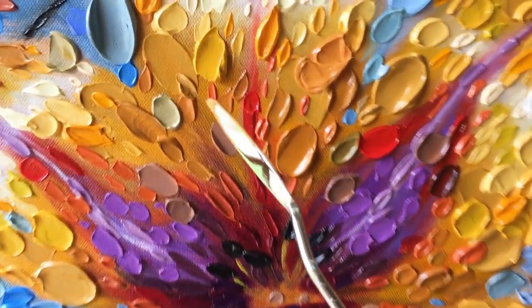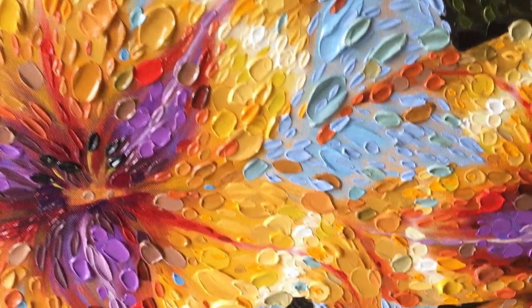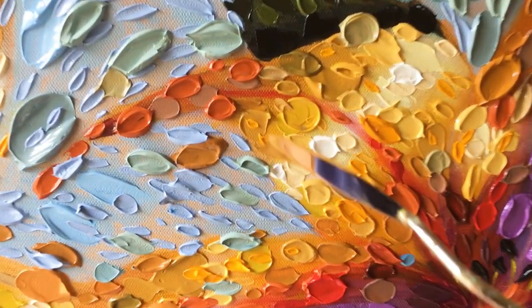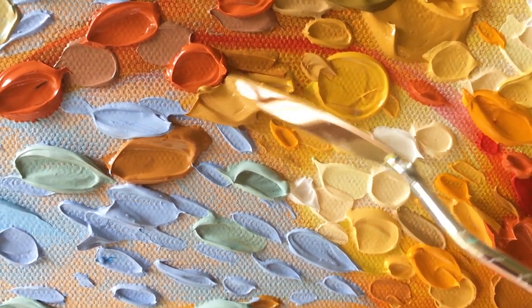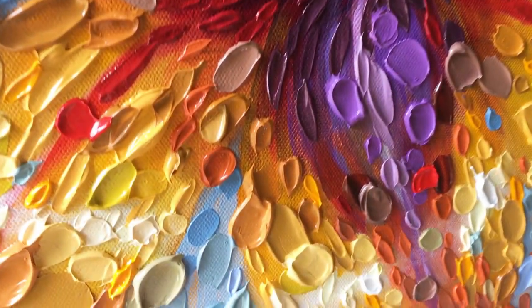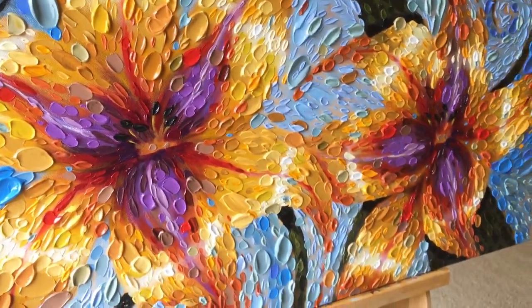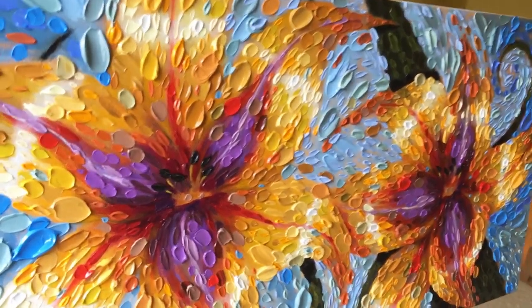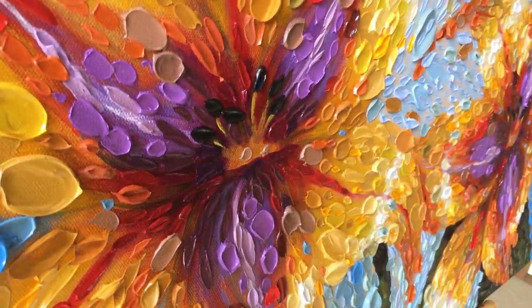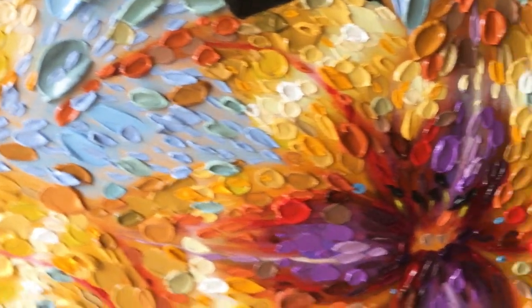Going back to yellow ochre now, evaluating the canvas to see where it could benefit from additional texture or a punch of color, and putting those final touches on. Here's a close-up view of the texture — I want the work to be, up close, a bit of abstraction of different colors together, and then far away I want it to look more representational. I feel like I've done my job if you want to reach out and touch the canvas.